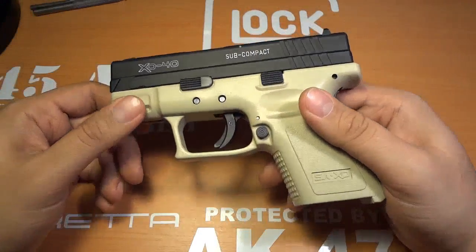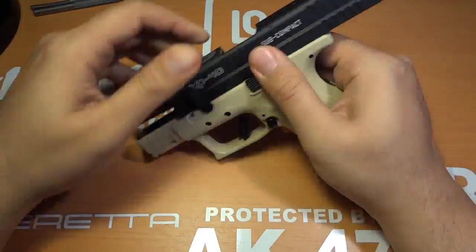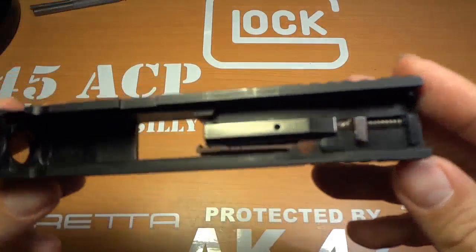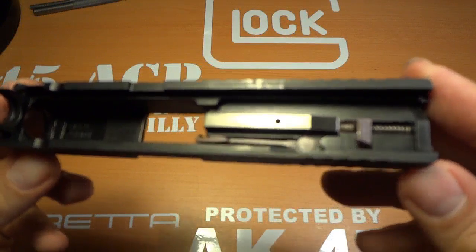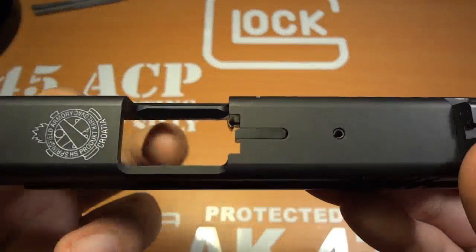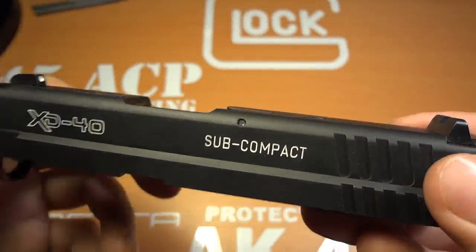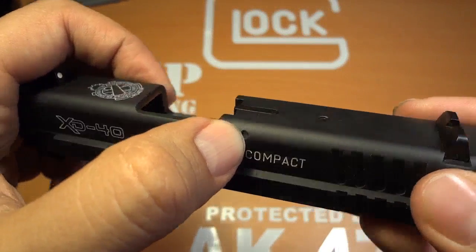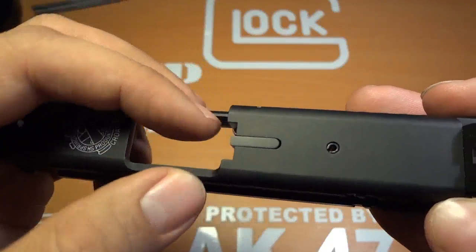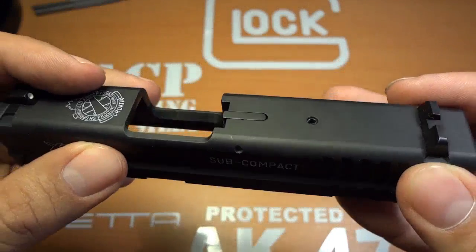First thing you do is a safety check — make sure you don't shoot yourself in the face. Alright, so this is our slide; this is what we're going to be working with. The loaded chamber indicator I'm not going to take off. There is a pin right here — you punch that out, there's a spring back here giving it tension, and all you need to do is punch that pin out and the whole thing comes out. That's all you've got to do.